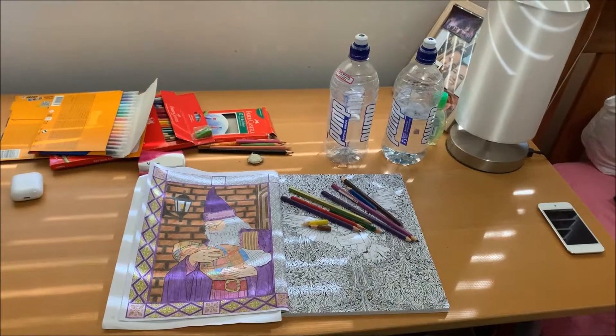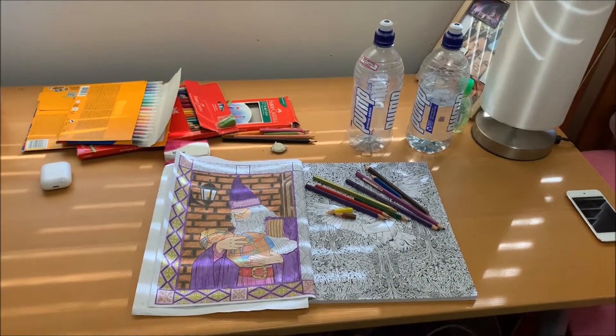Hey everyone, today I'm going to show you my coloring setup, my collection, what I color, and how I've been coloring. I've been doing a lot of it while in isolation, so I thought it'd be interesting for you all to see what I've been up to. This is my coloring station.